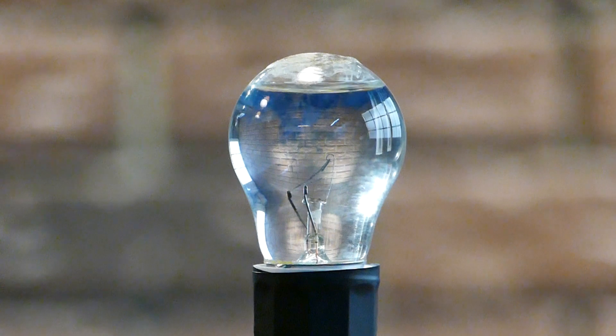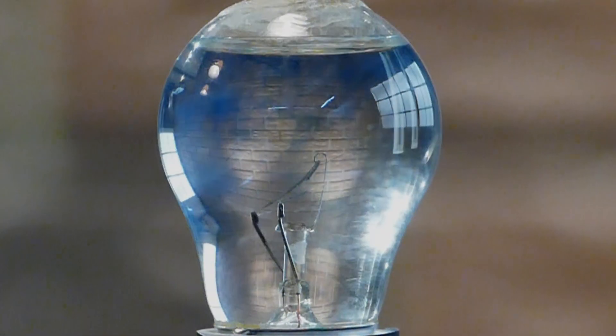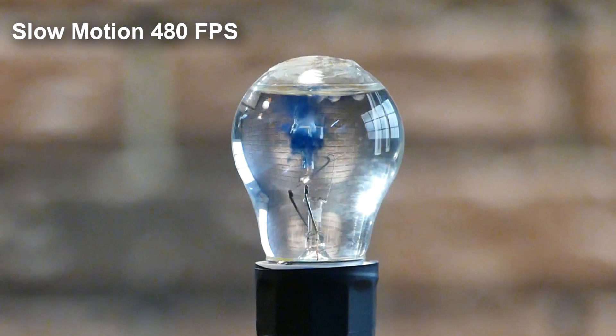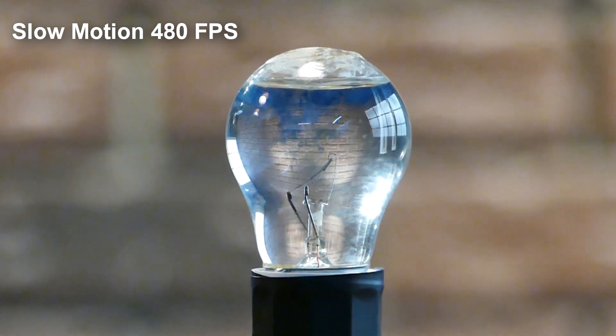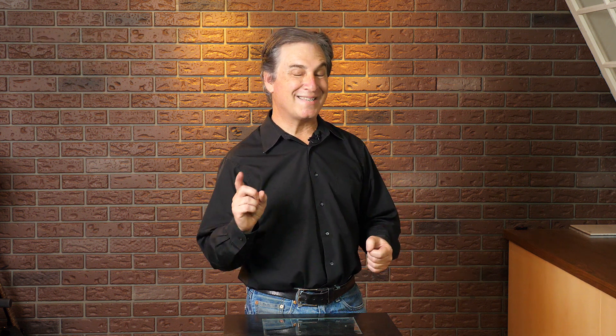Time to set the light bulb up so we can get a safe distance away. Five, four, three, two, one — whoa! Now that was really strange. Well, that wasn't as exciting as we hoped it would be. I wonder what the blue stuff was that came up from the bottom of the bulb — not too sure.